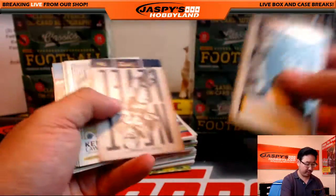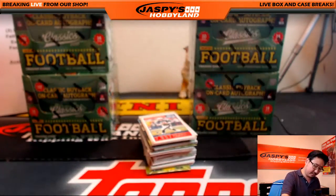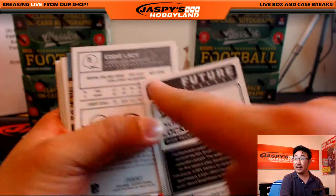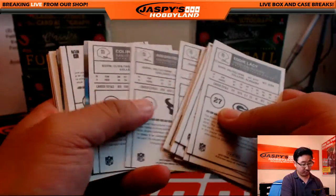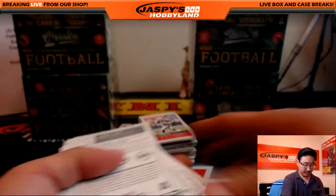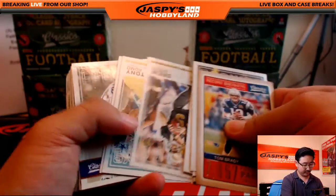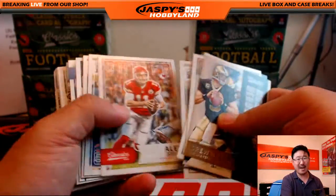Classic Moments Franco Harris. And on the back, that might be one of the black back ones — they've got a darker print right here, and I believe that is some sort of short print. There it is. Next book. Still haven't seen the autograph yet.